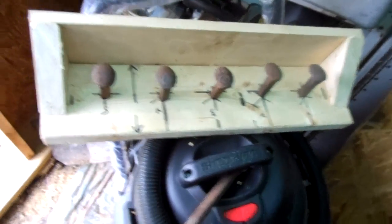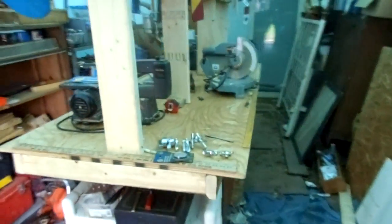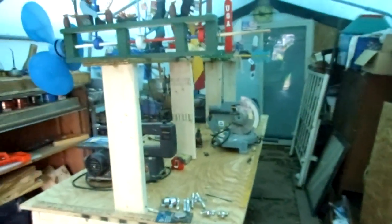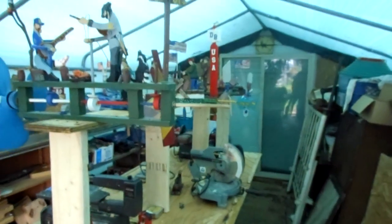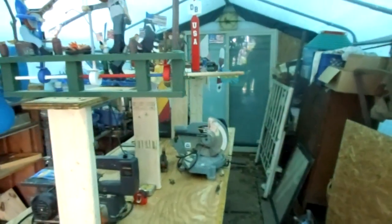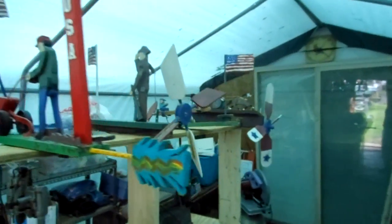Inside the shed I've set up my woodworking shop — a big eight-foot table down the middle of the building. I work around the building at different stations with different tools. I made a shelf down the middle about three feet high for the whirligigs to sit up there. They're up high out of harm's way so I'm not banging into them and they're not getting hurt.